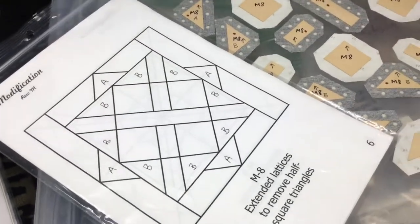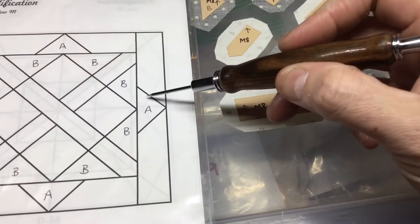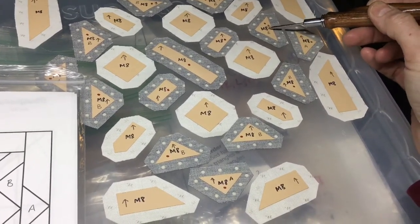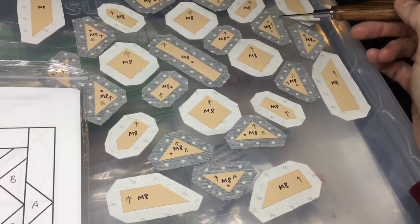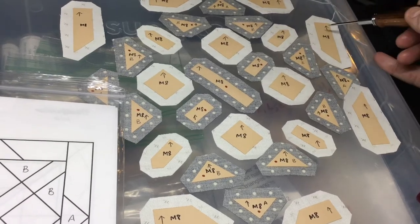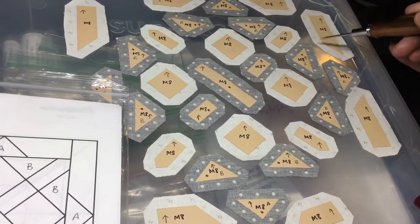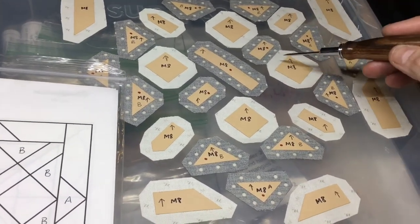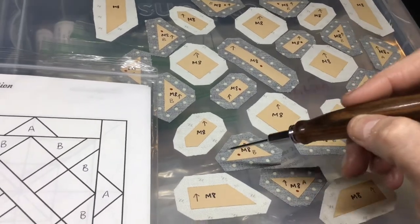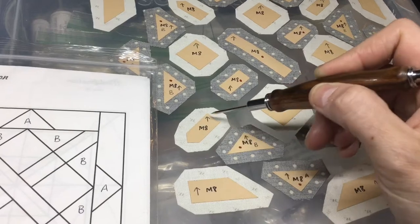For the basting: this piece here I'm going to baste first, and the tags will go towards here. This one will baste the same way — tags will go this way. For these, I'm going to baste the long sides first. I usually do short sides first, but in this case I'll do long sides first so my tags go away from this, giving the other pieces tag freedom. These are just opposite side and opposite side — no big deal. This one I'll do short sides first, then long sides. These little pointed parts I'll do first to get the best sharpness, then the long sides last.